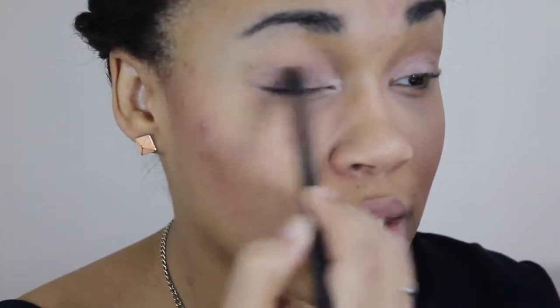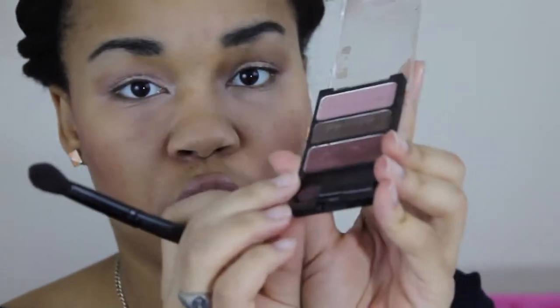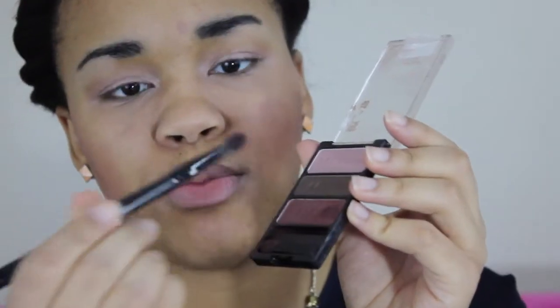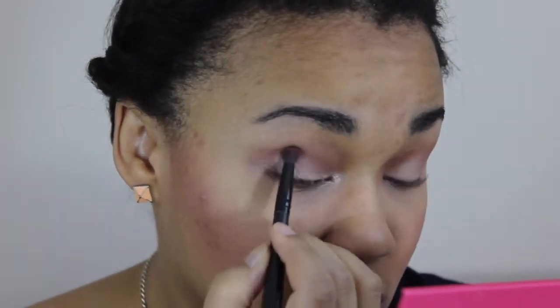I'm using the Lorac eyeshadow in Moonstone and placing the shadow on my lid. The color is kind of bright, so I'm just going to blend it out with this shader blending brush from Studio Basics. Then I'm going to use this darker purple-plum color, lightly dabbing it on because it's very pigmented, adding a little more to deepen it in the outer corner. Then I go in with the brown color in the middle.